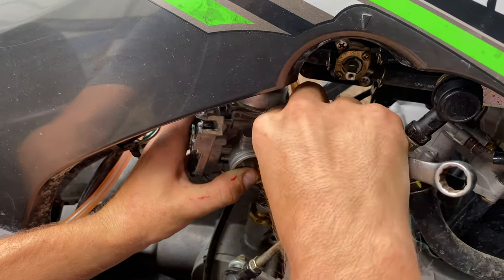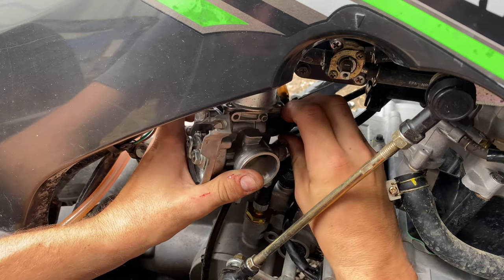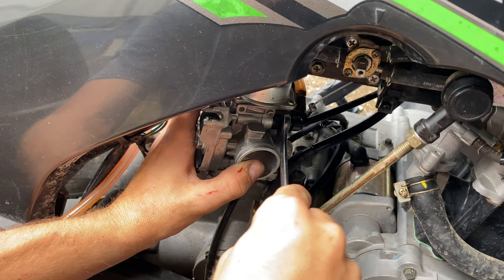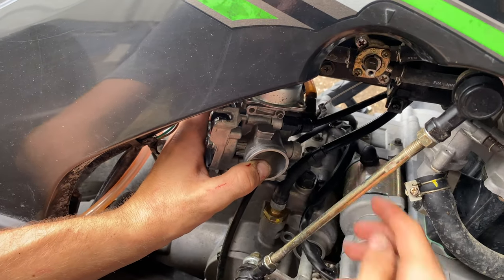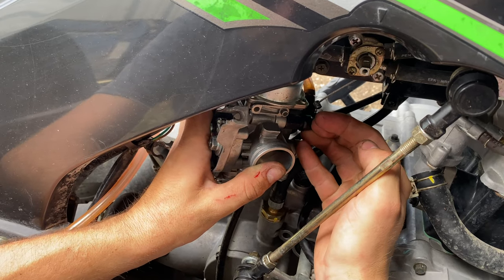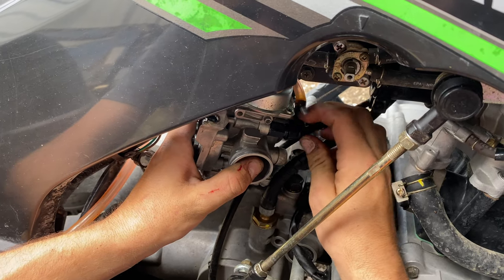Get it as tight as you can — you do not want an air leak right here or it will possibly affect how your choke works and your bike might not run correctly because your choke will be partially on. Just get it pretty snug and go ahead and pop that seal back on the end if you took yours off.